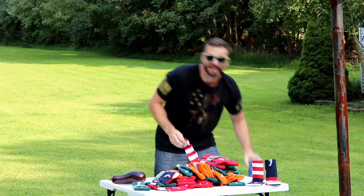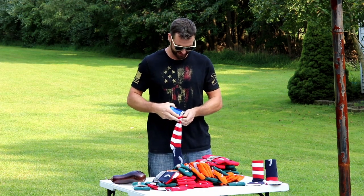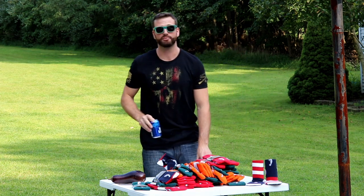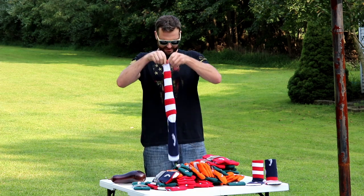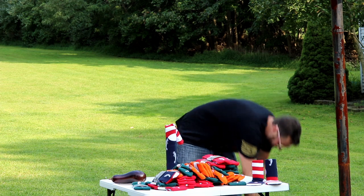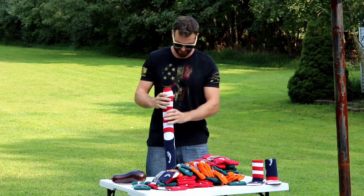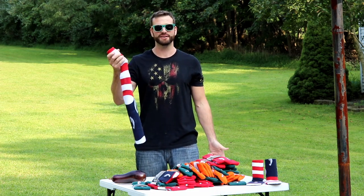The first thing - get your beers right here and use the sock as a giant koozie. This will work with Budweiser too. We don't recommend imported beers. Number four and number five - now you can walk around your party and have five beers with you at all times. It's very useful.